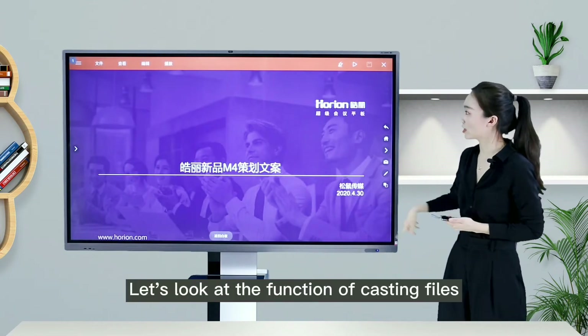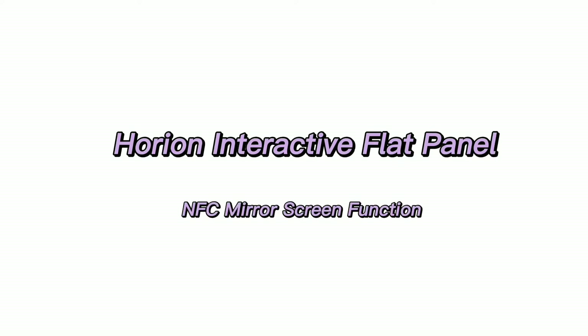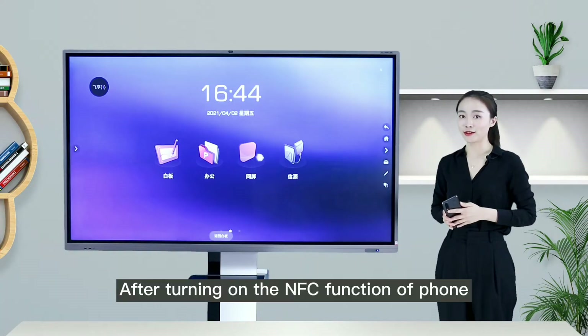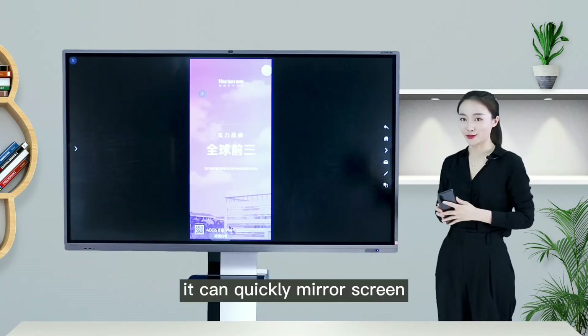Using the cast files function, we can directly cast PPT files on the big screen. After turning on the NFC function of the phone and bringing it close to the NFC area of the IFP, it can quickly mirror the screen.